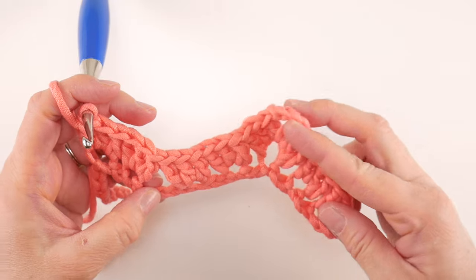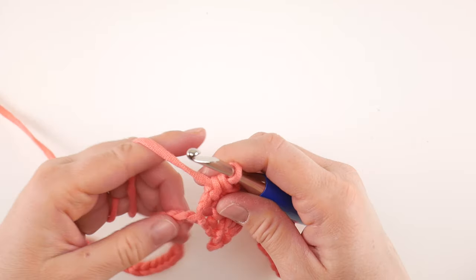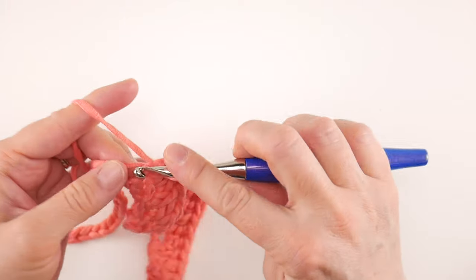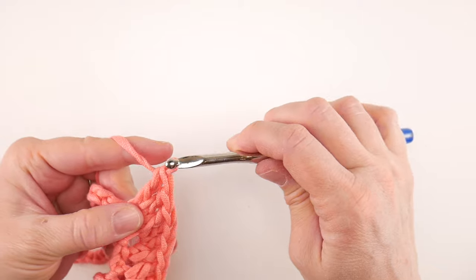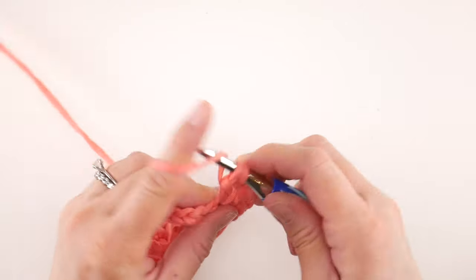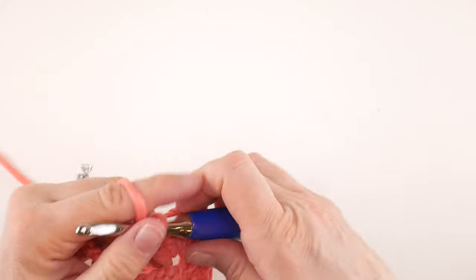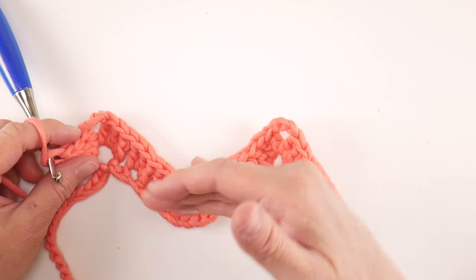For the rest of row one we're just going to repeat what we've been doing. Skip the next two chains and in the chain after that create our next peak: work three double crochet — 1, 2, 3 — then chain three, and work three double crochet in that same chain — 1, 2, and 3. You can see we now have a peak and a valley and a peak. It's really shaping up.